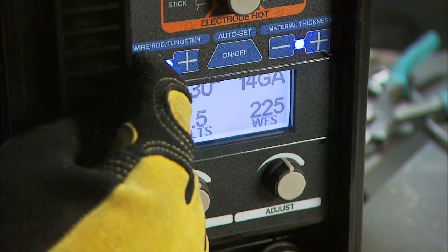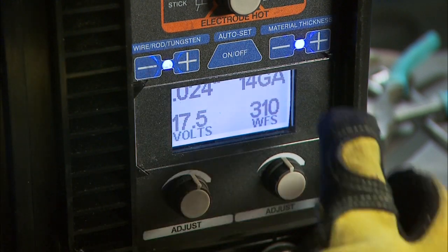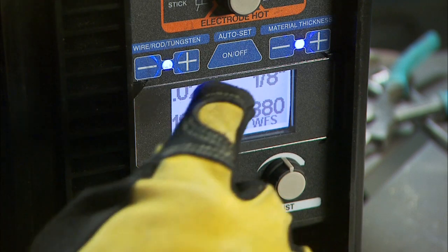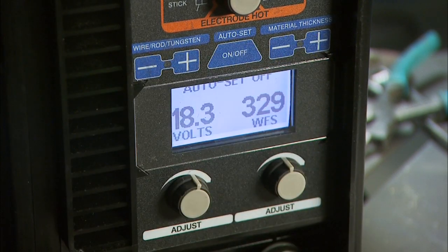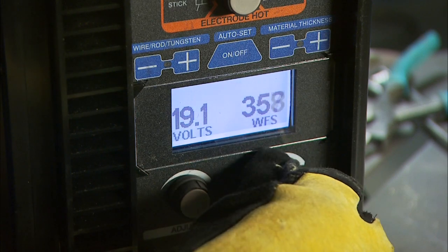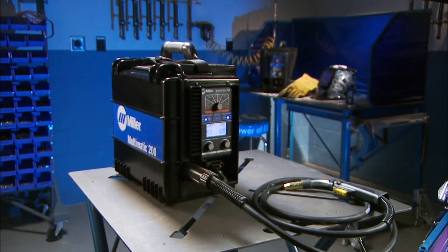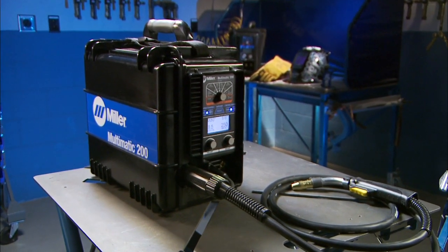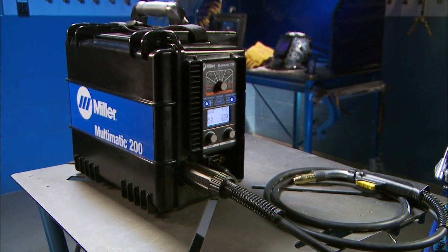Finally, select the wire diameter and material thickness if you're using the Auto Set Elite feature, or voltage and wire feed speed if you're using manual mode to dial in your welding parameters. Setting up your Multimatic 200 using 100% CO2 to weld steel is as simple as that.